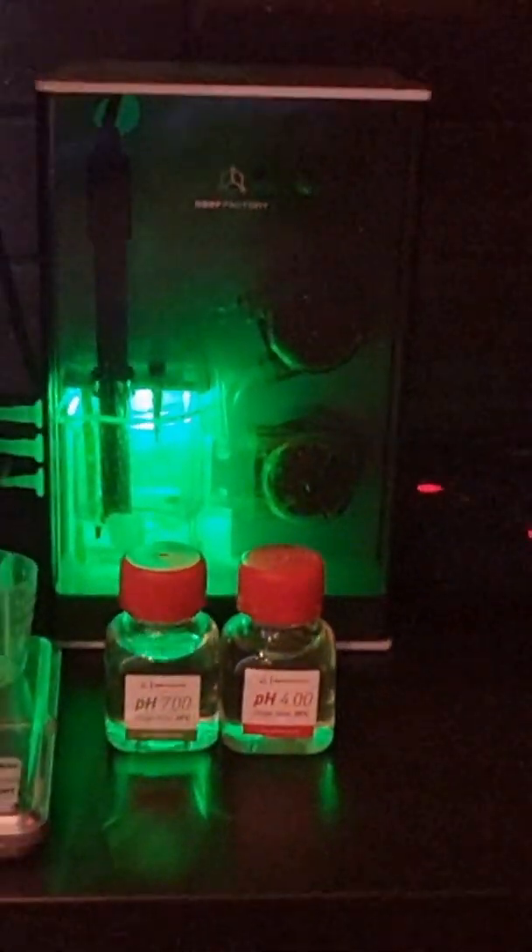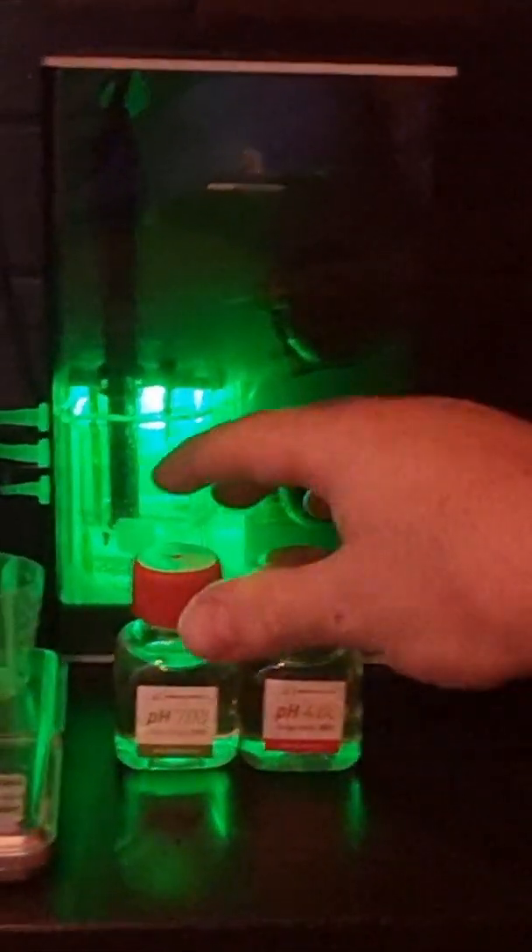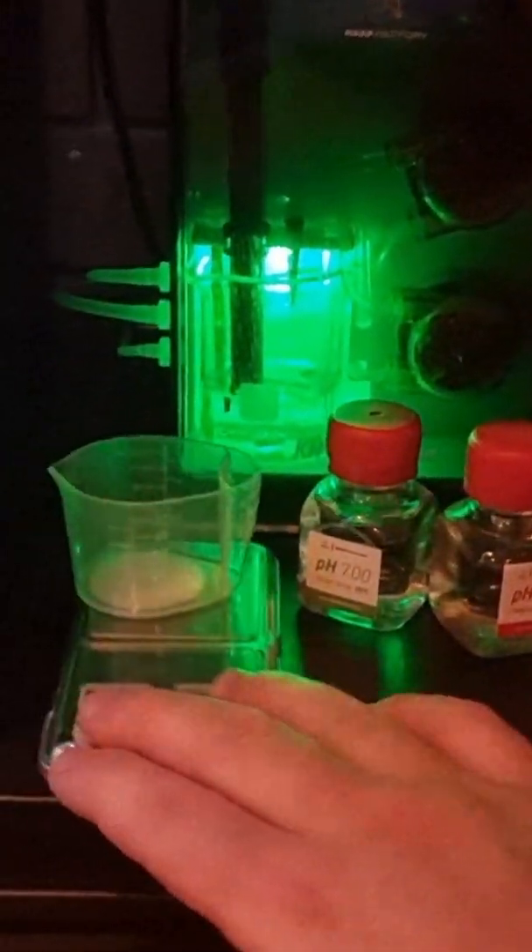I'm going to show you how to calibrate the KH Keeper Pro today. The first thing you'll need, which the unit comes with, is pH7 and pH4, and the scales that they come with.